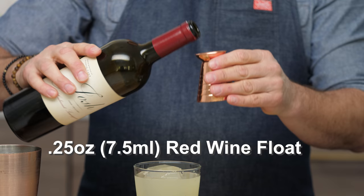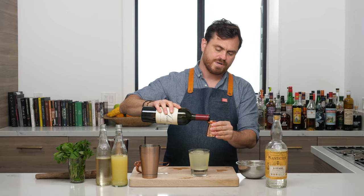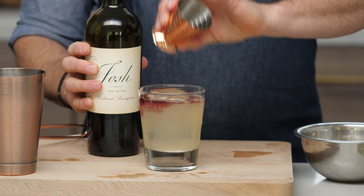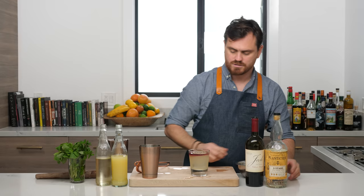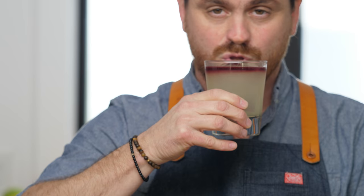We're going to do a little float — I take a float to mean a quarter of an ounce, though you could do half an ounce. We're going to float the red wine right over the top on the ice. There it is — you've used your oxidized wine for something, and it looks really pretty.